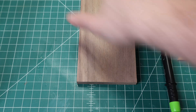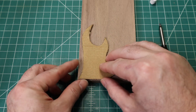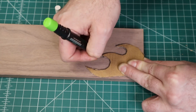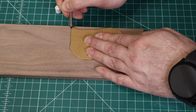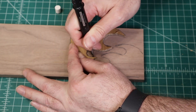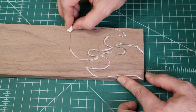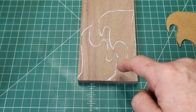We've got our template here and we've got a half-inch thick piece of walnut that we're going to use for the holder. We're going to put the template on and trace it out, then take it out to the bandsaw and cut it off. After that, we'll take it to the scroll saw and scroll it out.